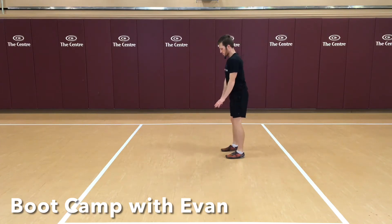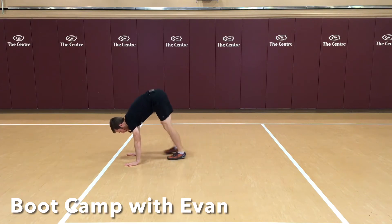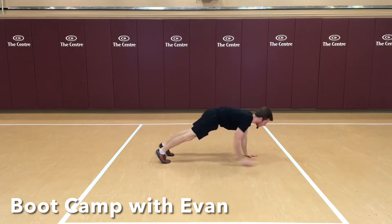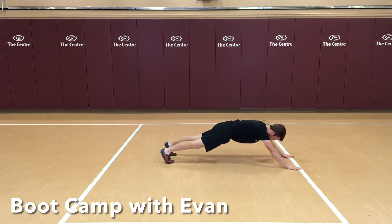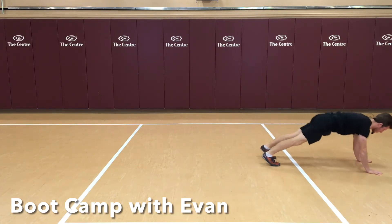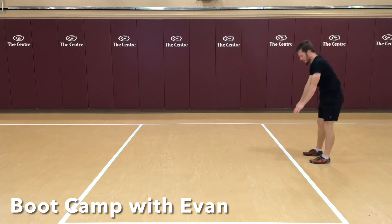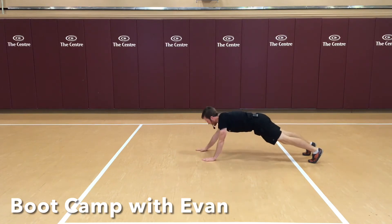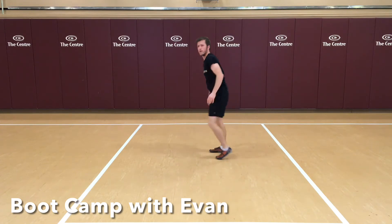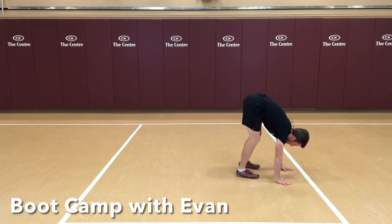Okay, watch me. Next exercise: you're going to go into a toe touch, walk it out, walk it forward — inchworms. Go ahead. Toe touch, walk it out, slight hold, walk it forward. Feel that nice stretching of the hamstrings. About halfway there. About five seconds here — try to get one more rep in.